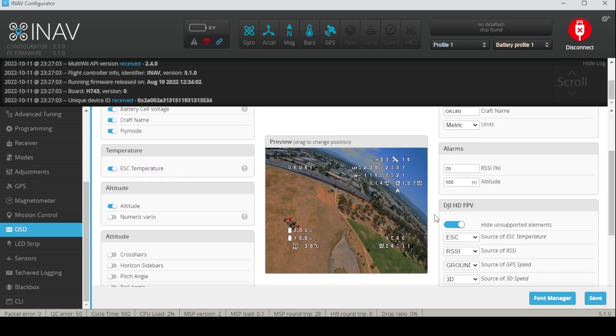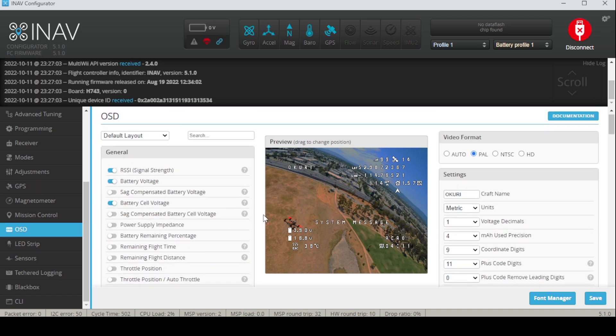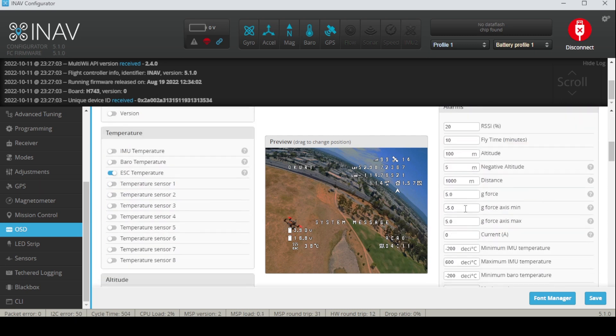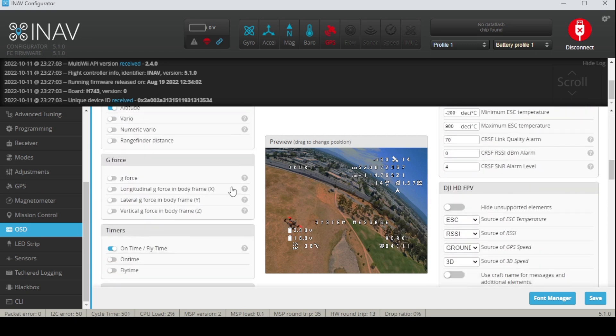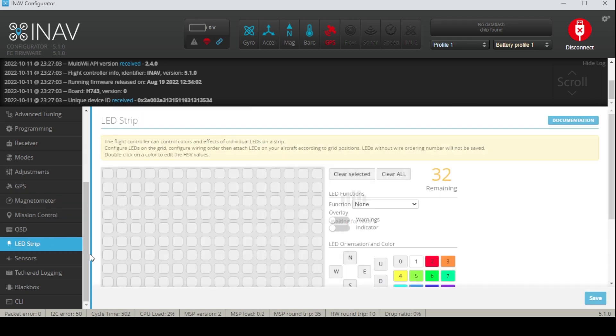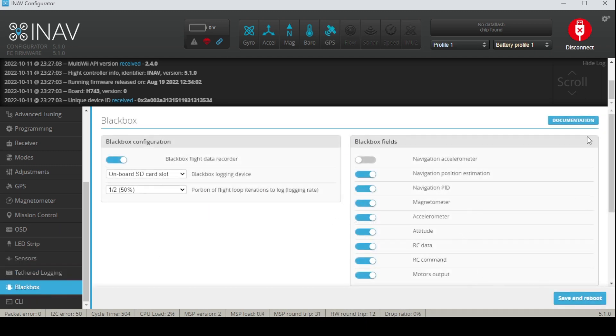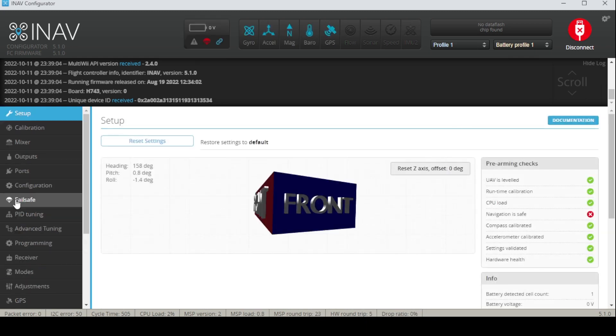As for your GPS, refer to your GPS manual on what protocol it is running. For OSD, I'll leave it to you to adjust how you'd like it. There's a neat thing you can do here which is to hide the unsupported elements — this basically just hides the things that the DJI air unit doesn't support, so when you click that you can choose your options better. If you have LEDs, go ahead and go crazy. That's gonna do it for the INAV setup.